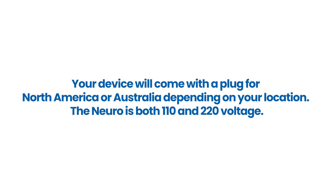Your device will come with a plug for North America or Australia, depending on your location. The Neuro supports both 110 and 220 voltage.